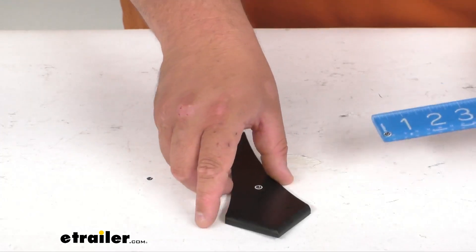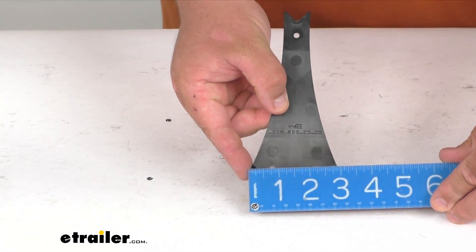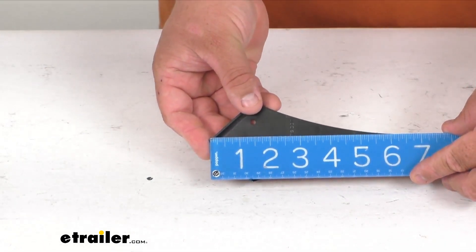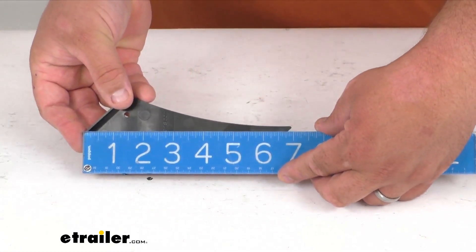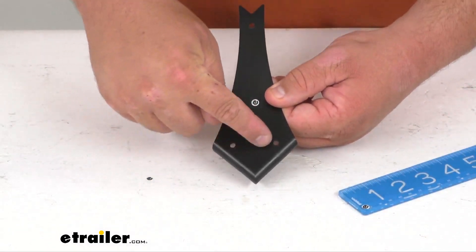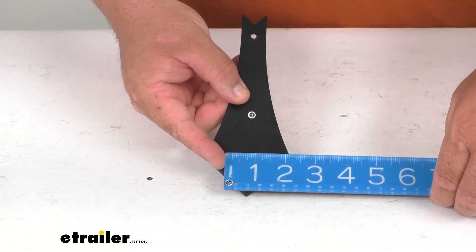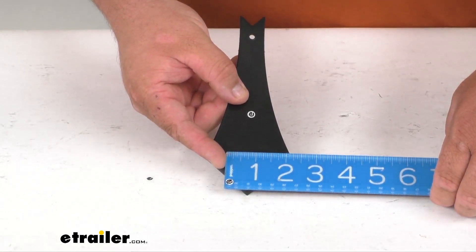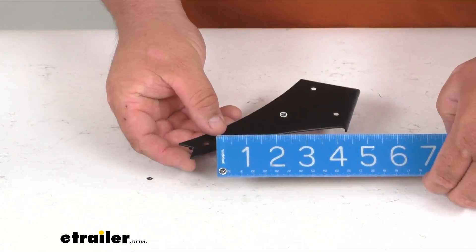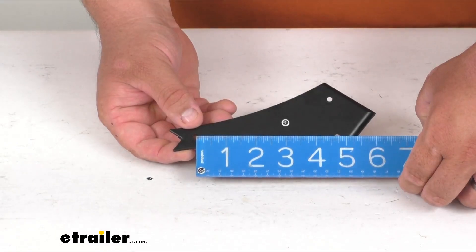As far as some quick dimensions, overall side to side I was getting right at two and seven eighths by six and fifteen sixteenths long, all the way up to the tip. It's got a three-hole pattern for screwing on — two at the bottom and one up top in the center. Center to center on the bottom holes I was getting right about one and seven sixteenths of an inch on center. And diagonally either way from the longer one down, I got right at four and three quarters on center.